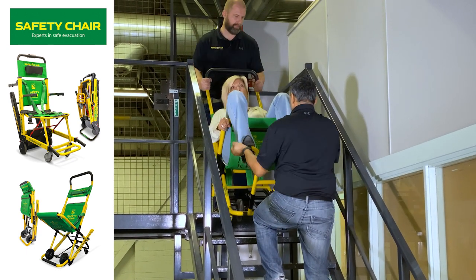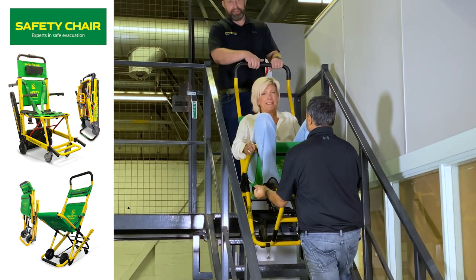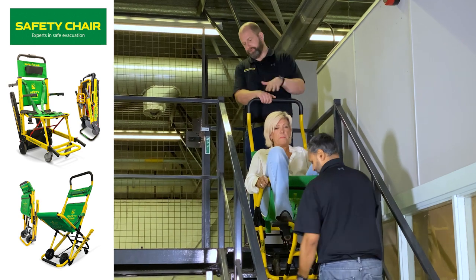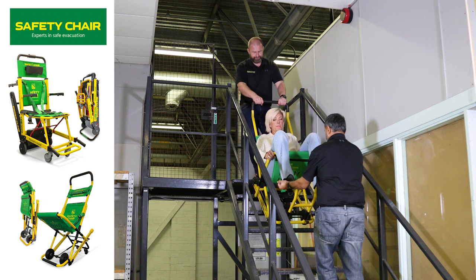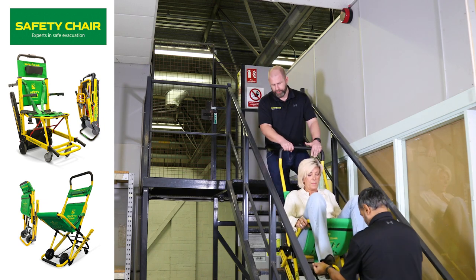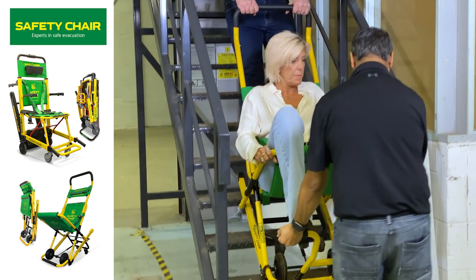On three, two, one. At this point the chair is now on the stairs and there should be very little effort for you at the rear to control the chair. All we're going to do is focus on pushing down and bringing the chair down the stairs. At any point you should be able to stop if you need to, and the control is completely there within the belts.